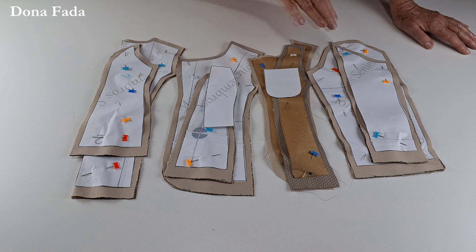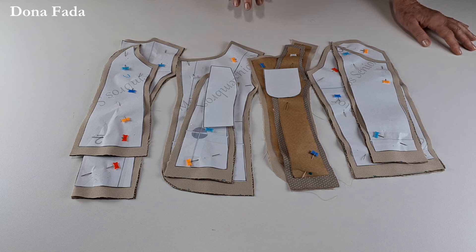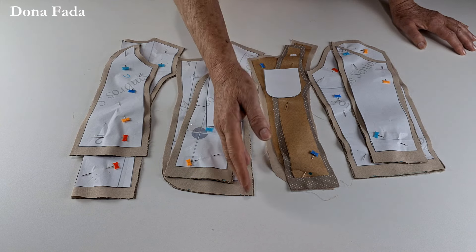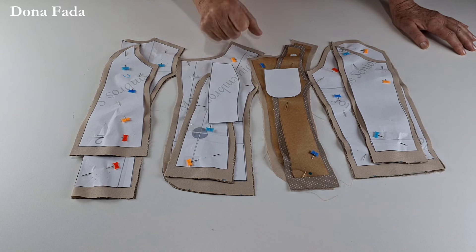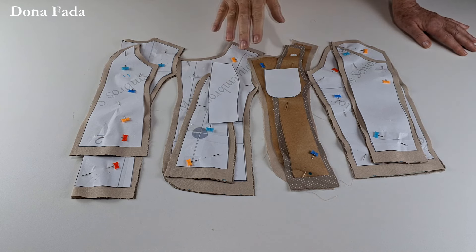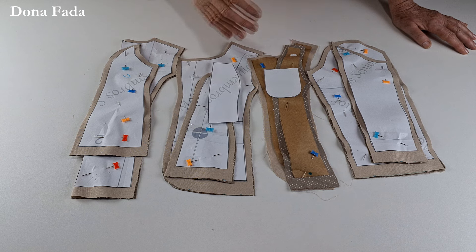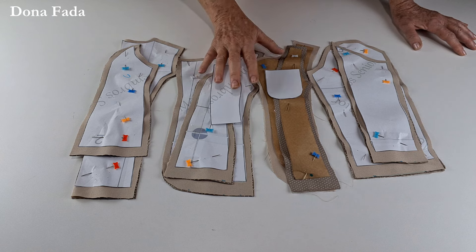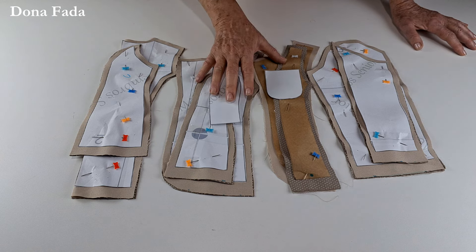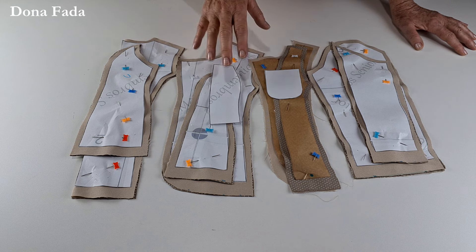Eu optei por facilitar bastante a costura, principalmente em função do número de peças. Eu tinha feito o molde da maneira mais profissional, que seria uma costura mais complicada, mas eu alterei para fazer da costura mais simples, já que tem um monte de peças e já que nós temos uma infinidade de tamanhos. Nesse molde está sendo fornecido o molde para menina, menino e para adulto feminino.